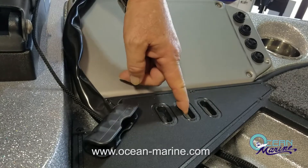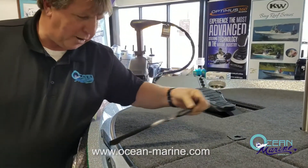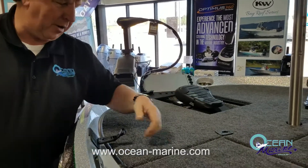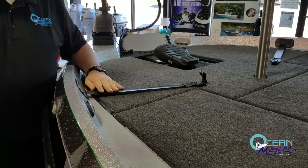You also have holders here for your fishing pliers. On the bow, you have these retractable rod holders — you can just lay your rods down on the deck, pull your rod holder down, lock it in, and your rods stay secure while you're moving.